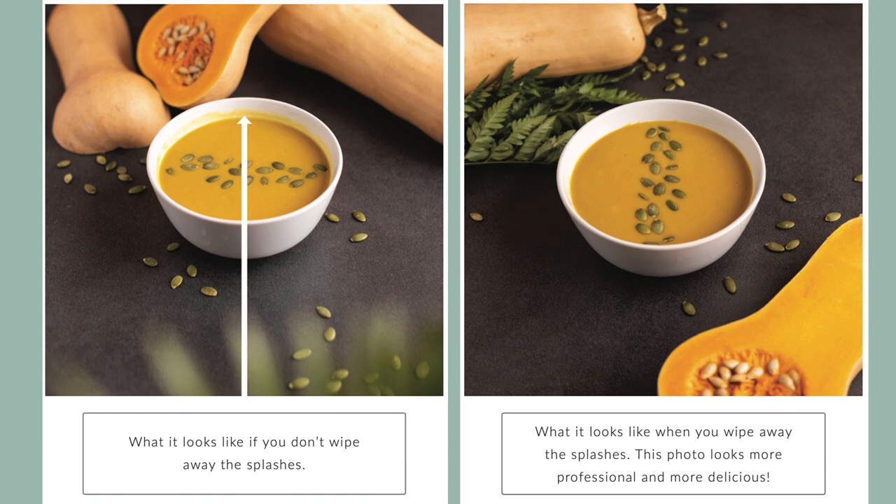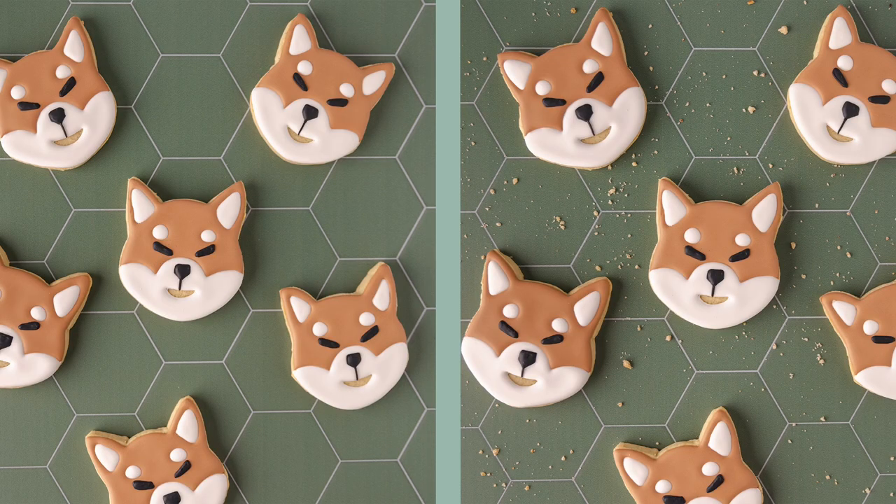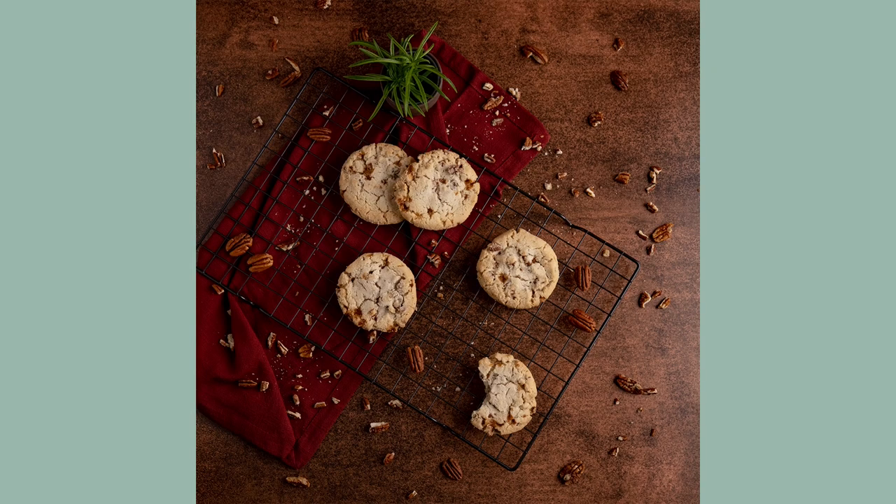Remove splashes — they happen, but no one needs to see them. For food in dishes or on plates, wipe the edges with a damp paper towel before you shoot. The power of sprinkling: crumbling your food or sprinkling an ingredient around your scene adds visual interest and gives the feeling that someone is eating and enjoying your food. Here's the difference a sprinkle makes — in one photo we sprinkled a lot of crumbs, and in another we sprinkled pecans, which are an ingredient in the cookies.